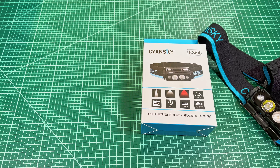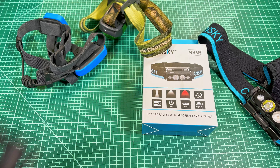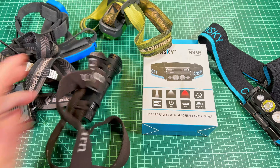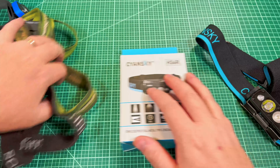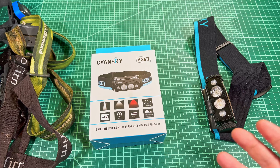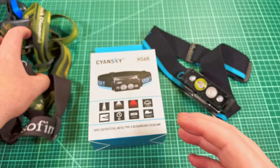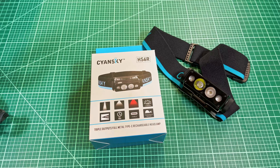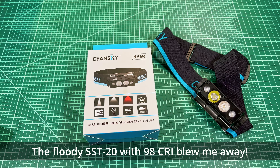Sometimes, as a reviewer, companies will send me something I didn't even know I wanted, and this is one of those cases. Welcome back to Shulights. Today, I've got the Scion Sky HS6R headlamp. This is a headlamp that Scion Sky sent me for review — they told me it was going to be a multifunction headlamp with flood, throw, and red. I've been testing it for a couple weeks now, and I'm here to say that I like it a lot. I like it so much that it will probably replace my venerable Sofrin SP40.